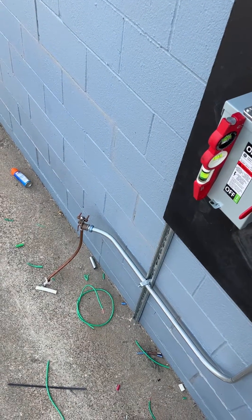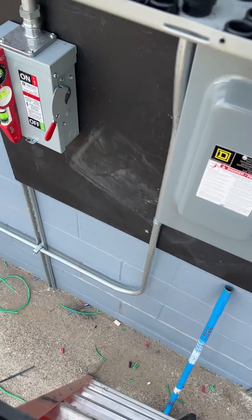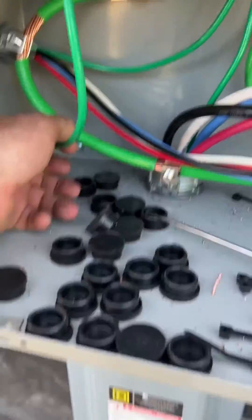The grounding electrode conductor is a number six, and three-quarter inch conduit comes up into this wire way and lands up here on this ground distribution bar.